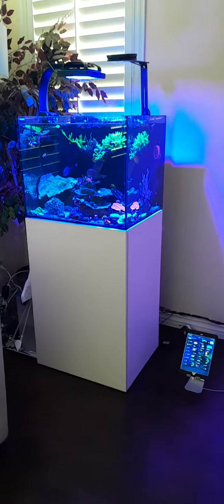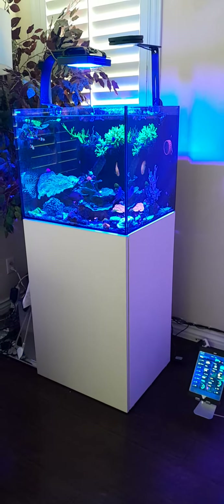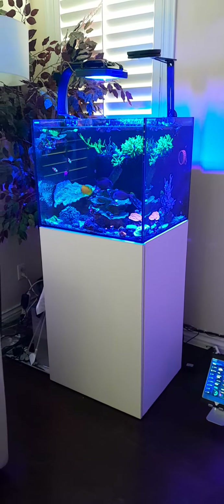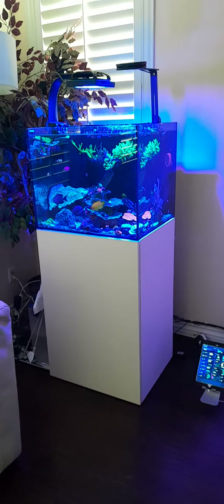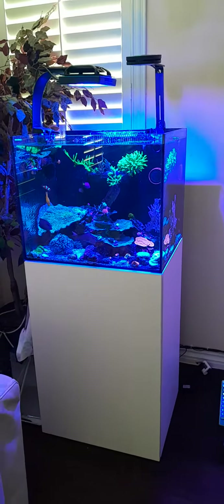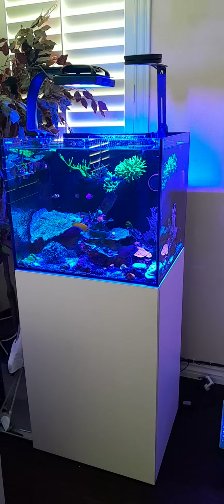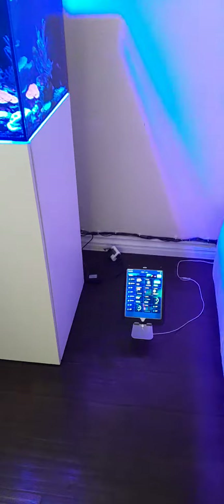What's up Reef Addix, how's everyone doing today? Just wanted to show my update on my Waterbox 60.2 — everything is doing good. Been growing some coral, enjoying my fish, and been doing some cable management. I set up the iPad for the Mobius, so that's kind of my control center.